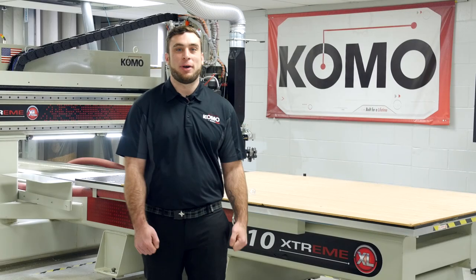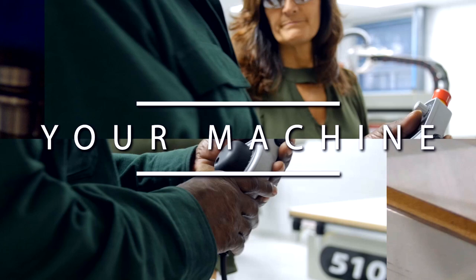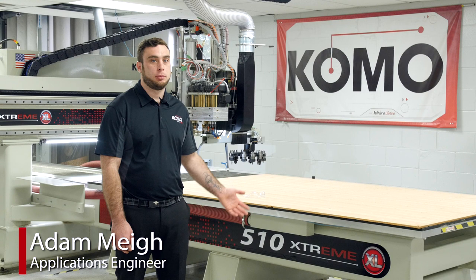Hi, I'm Adam. Welcome to Como Machines. We're here at Como headquarters based in Lakewood, New Jersey. Today we're going to show you how to run spindle warm-up on a Como machine.